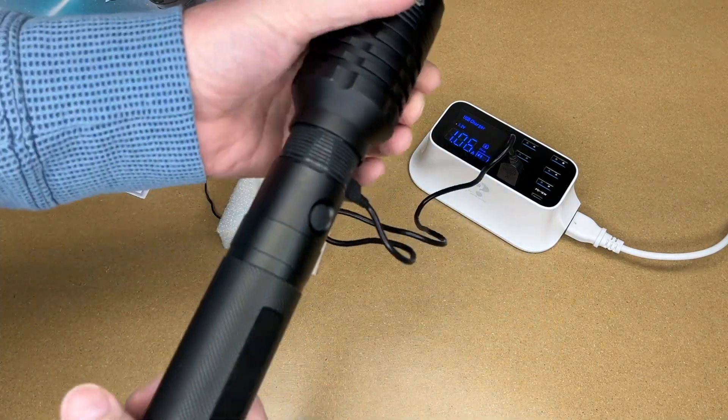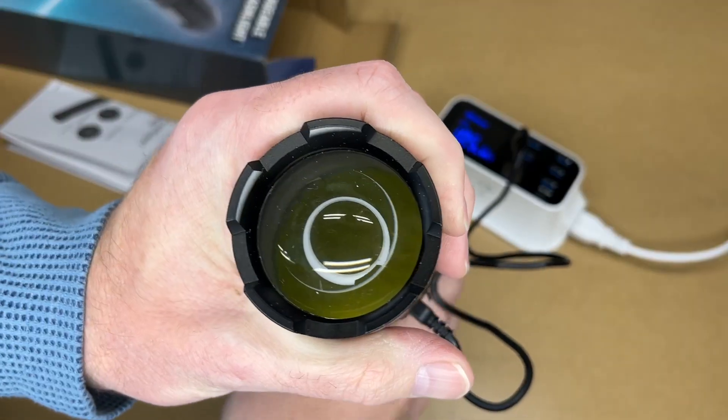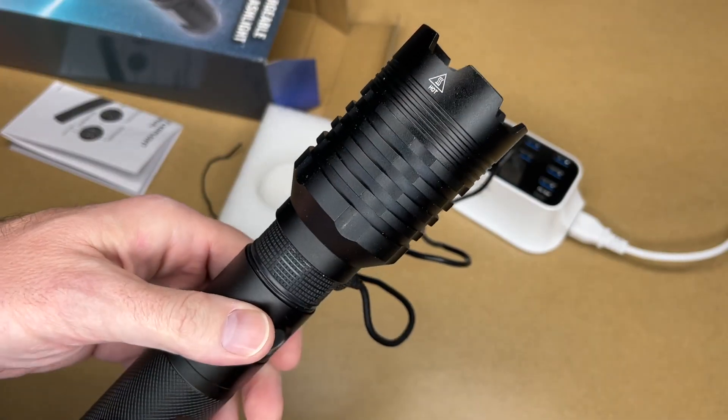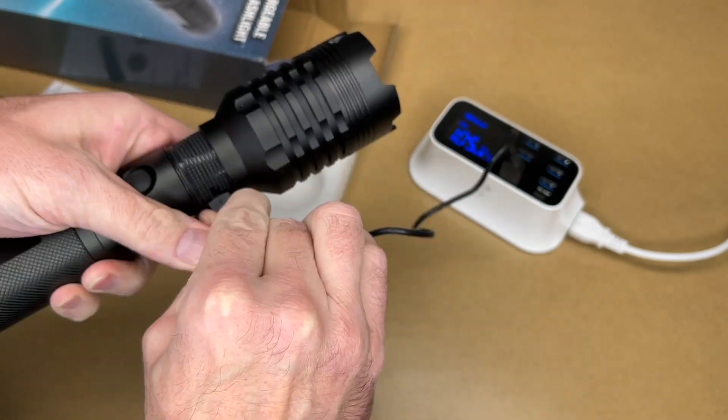It's made of aluminum. It feels very hefty and very heavy. You can see the chips inside. Looks like you focus it by turning it. It does say on here that it gets hot, so I'll pull this out and test it.